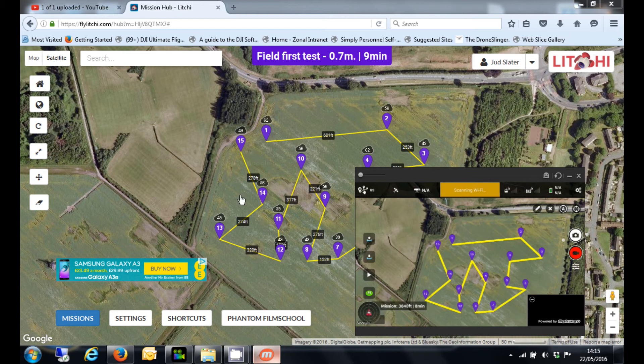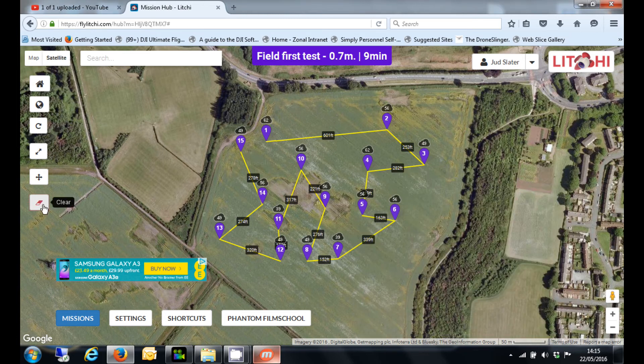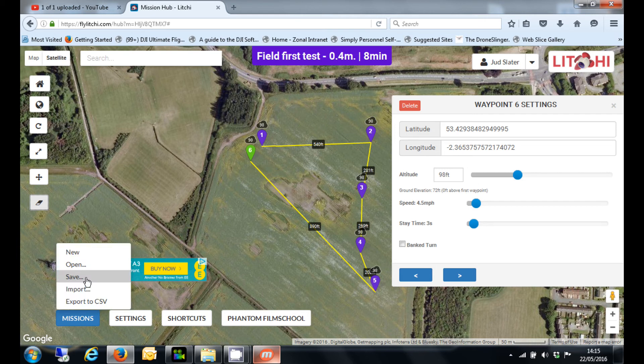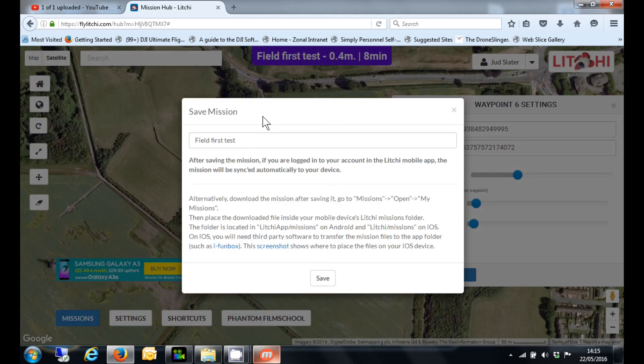So if I create another mission now — let's go in there, get rid of all those waypoints, and place one here, one there, one there, one there, one there, and one there. Then we're going to save that. It's a little bit fiddly to do. Save that as, give it a name — we'll call it 'showing you guys' — and click save.